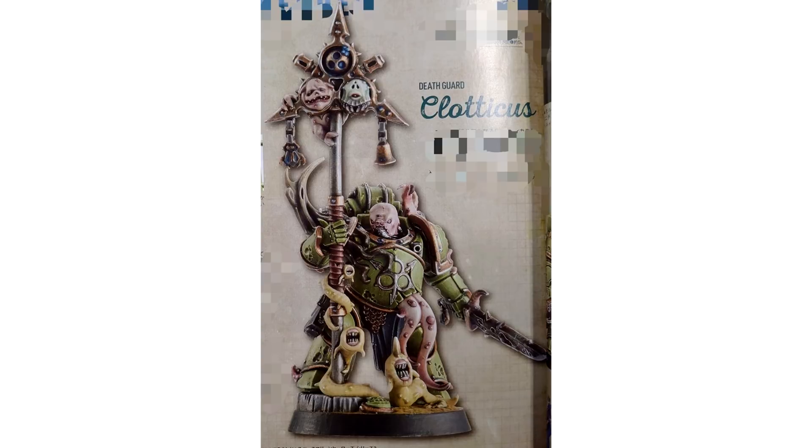They're doing Chaos and it looks to be full-on Death Guard models. As you can see in the background now, one of these models is a new Plague Bearer Champion. Again, I'm sorry if I'm getting these names wrong — I'm not too familiar with Chaos.